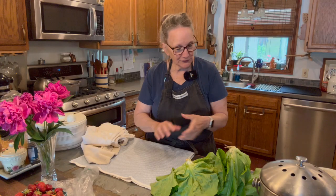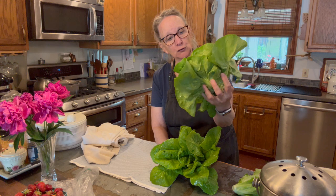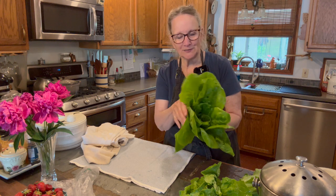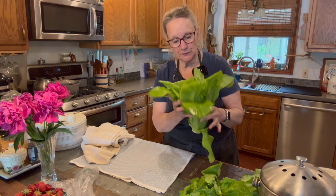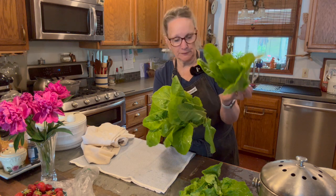Here we are in the kitchen and here are my lovely heads that I picked. Now this is a bib butter crunch — one of my favorite butter crunches. I still can't remember what this kind is, but it's a type of romaine. It hasn't fully headed up yet, but it is very sweet and tender and excellent. And I think this is another same variety, but a smaller head.